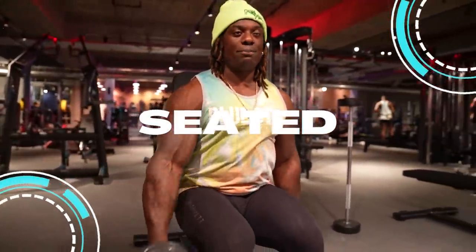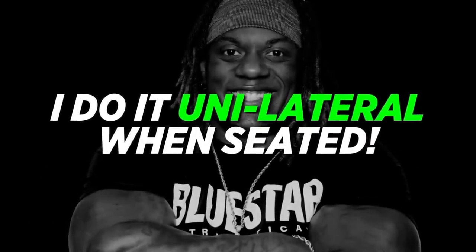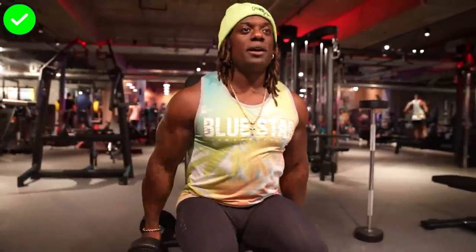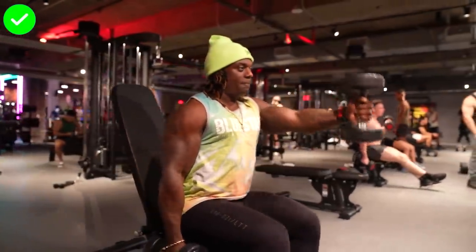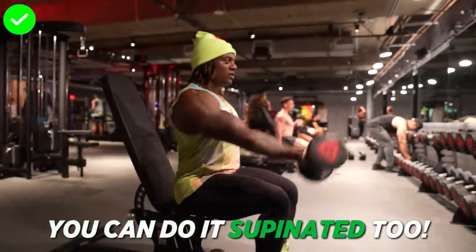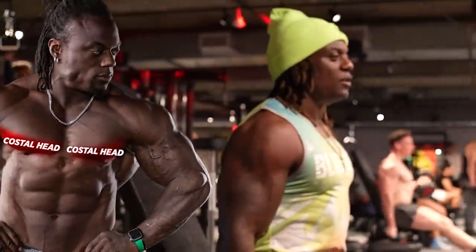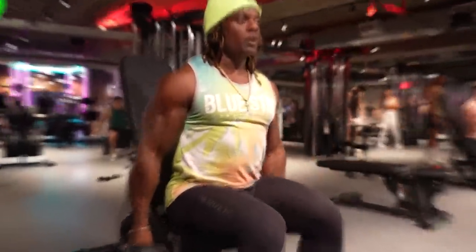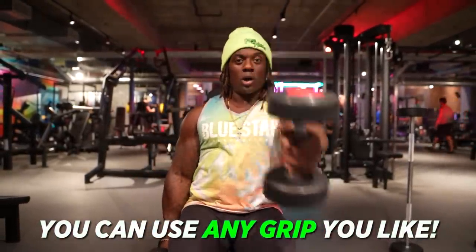I like doing front raises seated because it takes the momentum out and forces you to control it more. When seated, do it unilateral — one arm at a time. Take that same midline cue: starting from straight here, coming up to the middle and then back down, forcing shoulder adduction and shoulder flexion at the same time. You can also do it supinated — this activates a little bit of the intercostal head and lower pecs — but bring the weight to midline whether you're neutral, pronated, or supinated.